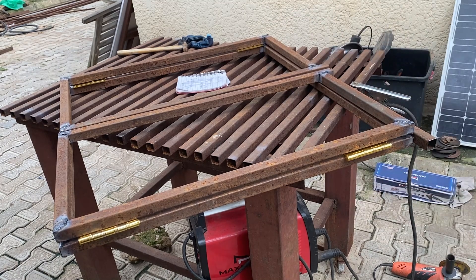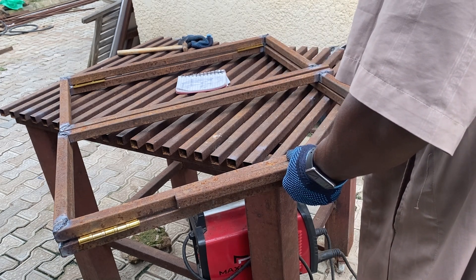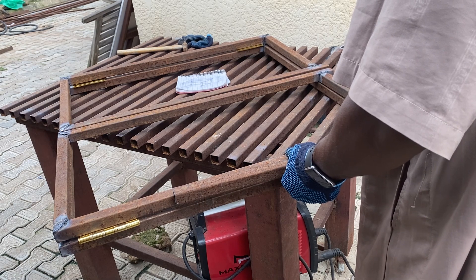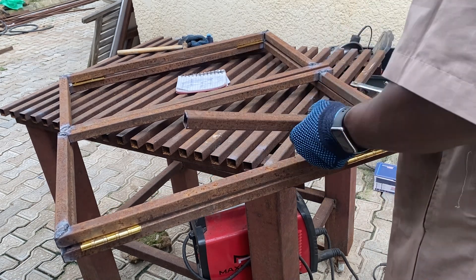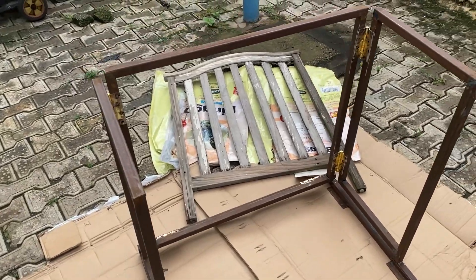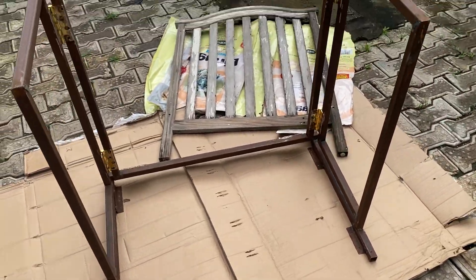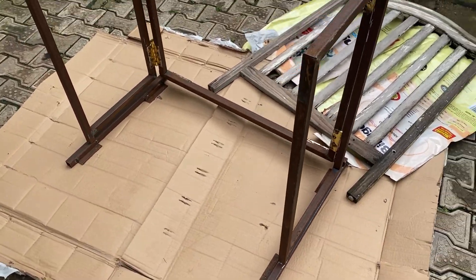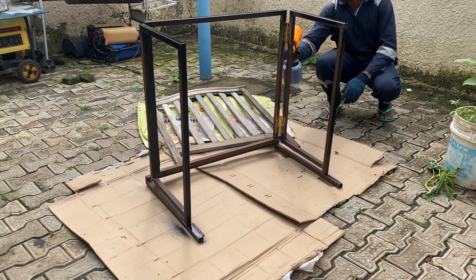This part that I'm holding now is the top of the table — this is what holds the top of the table. It is welded with another hinge on the side, then it holds the table from the outside. This is the aftermath of the welding — you can see the hinges are properly welded and the top of the table is also welded. Now we are doing the painting.